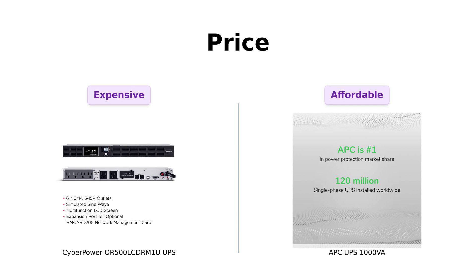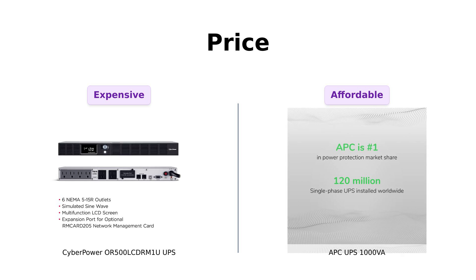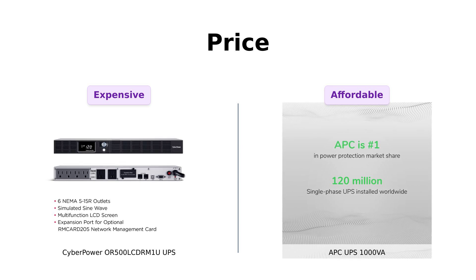Let's kick things off with the price. The CyberPower OR500LCDRM1U is priced at $219, which some users feel is a bit on the higher end, especially for basic home use. However, it's worth noting that many reviewers appreciate its performance and customer service, even when they faced initial issues. On the other hand, the APC UPS 1000VA comes in at a more budget-friendly $169, and many reviews highlight its great value for money, especially for gamers and those needing reliable power backup.